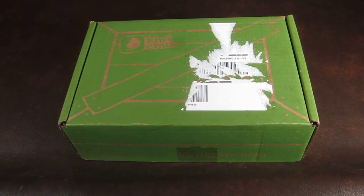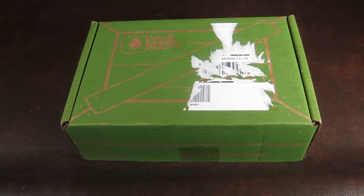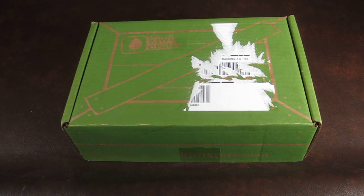This is my review and unboxing for the January Kiwi Crate. Kiwi Crate is $19.95 a month and each month you get two or more crafts for your child ages three to seven. If you're new to Kiwi Crate, you can use the link below and save ten dollars off your first box.